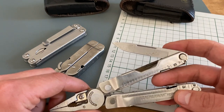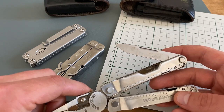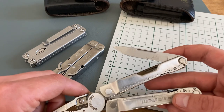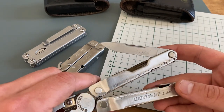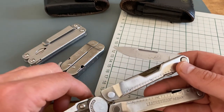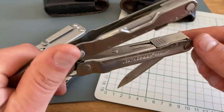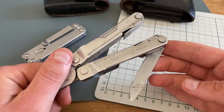The blade is not perfect. I don't like the grind — it's not a good carving blade compared to other multi-tool blades. When I started using this tool, I also had the problem that the bevel angles on both sides of the blade were different. I had to put some work into it to get a great carving blade out of it.